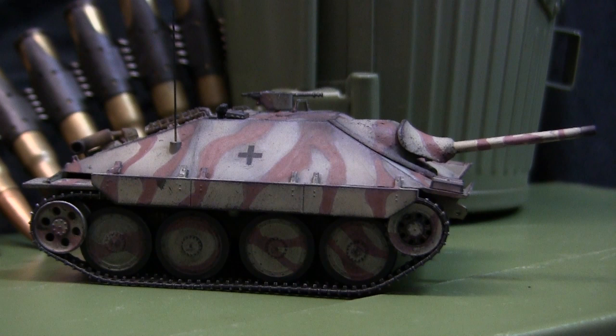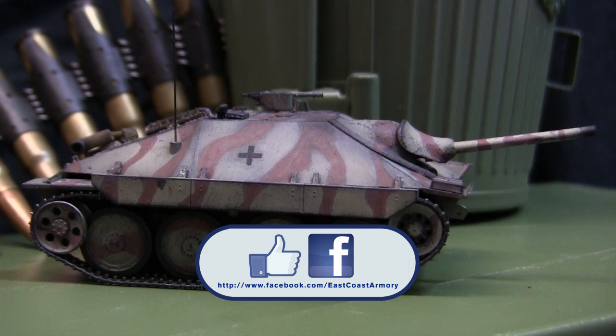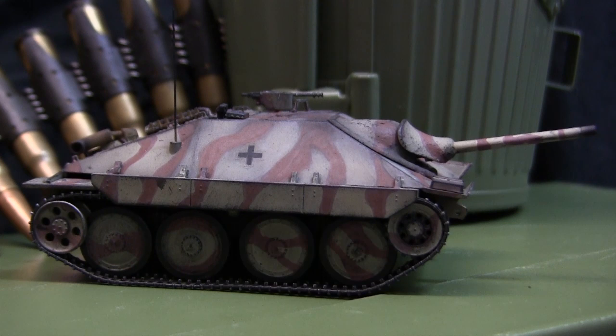And with that, that wraps up this model showcase video for this 1/48 scale German Hetzer tank destroyer. If you like this video be sure to subscribe to this channel to keep up to date on new content, be it model showcase videos or the larger 1/6 scale project update videos. You can also like us on Facebook where I have photographs of this particular build posted since project start. Don't forget to swing by eastcoastarmory.com for more 1/6 and 1/16 scale builds and detailed components. Thanks for watching.